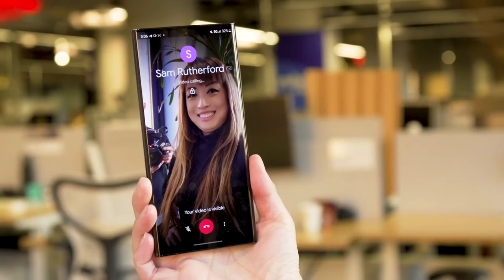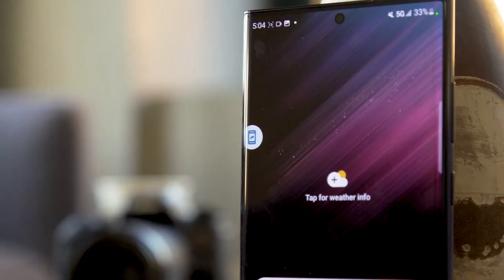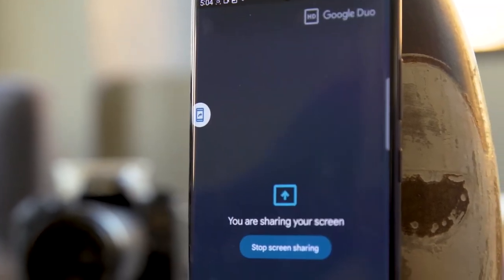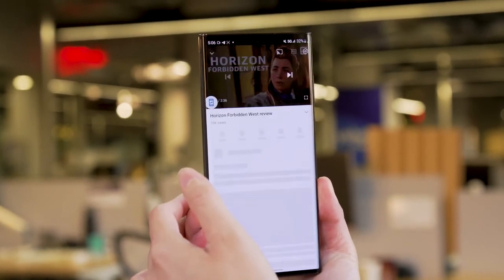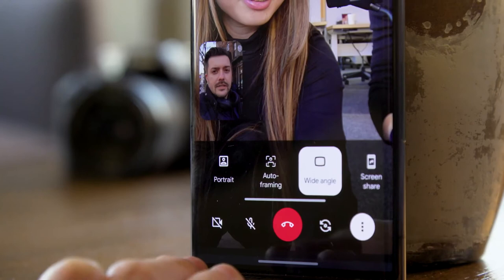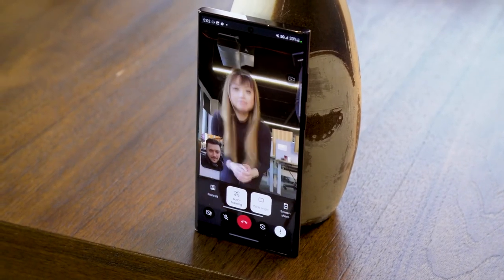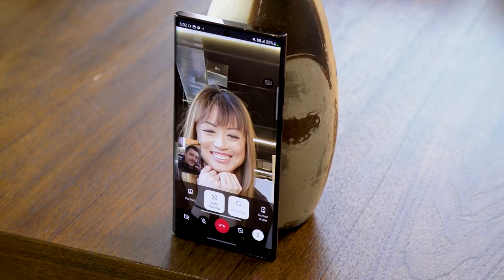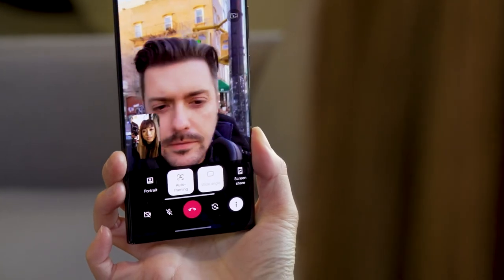Thanks to a collaboration with Google, the S22 series gets a custom version of the Duo video calling app that exclusively enables new screen sharing and auto framing features. When my colleague Sam and I called each other on our review units, I was able to show him a game I was playing by selecting the screen share button in Duo, and a small icon appeared to remind me I was still sharing my screen. This integration isn't as sophisticated as Apple's SharePlay, which has thoughtful limitations on what notifications can be seen while you're sharing. Samsung and Google's live sharing feature also doesn't natively support streaming apps like Netflix or Hulu, meaning you won't be able to watch shows together unless they're on YouTube. The Duo auto framing feature keeps your face centered while on a call, though it does nothing really if you're just going to hold up your phone and remain stationary.